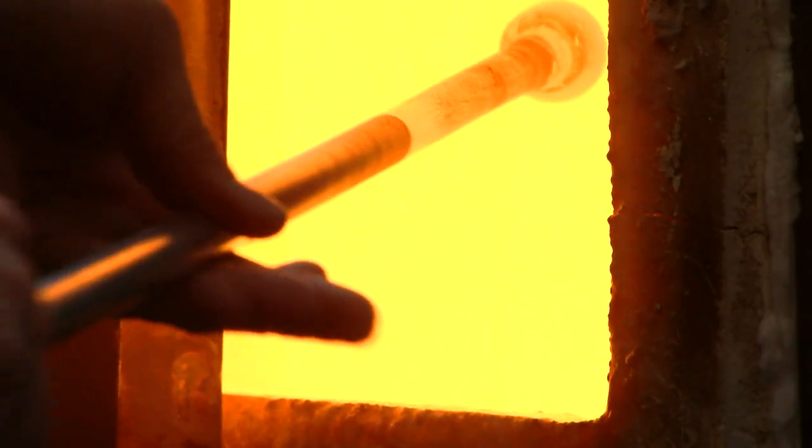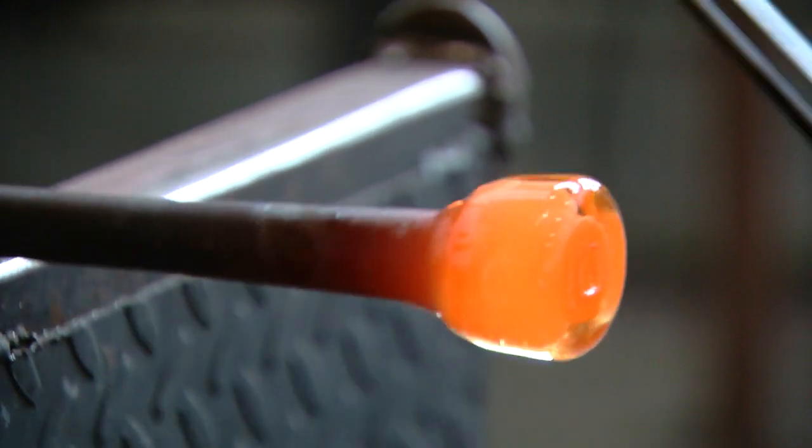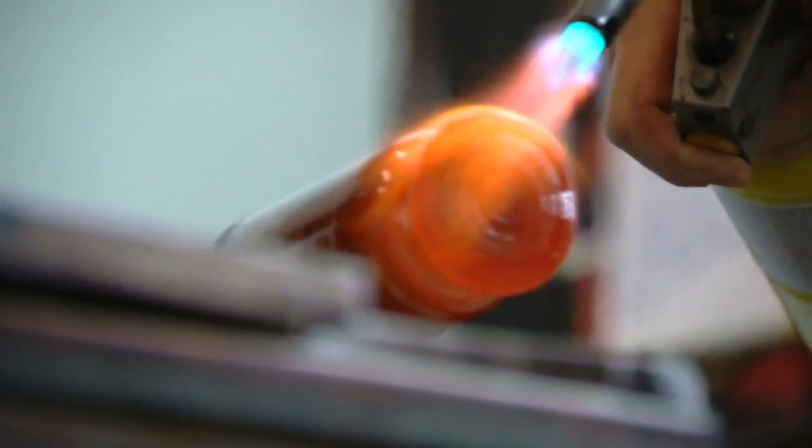With glass blowing, you have something that's molten, that's always moving, and you have to be very attentive with it. So it's in some senses kind of fighting you, and you're trying to kind of control this medium.